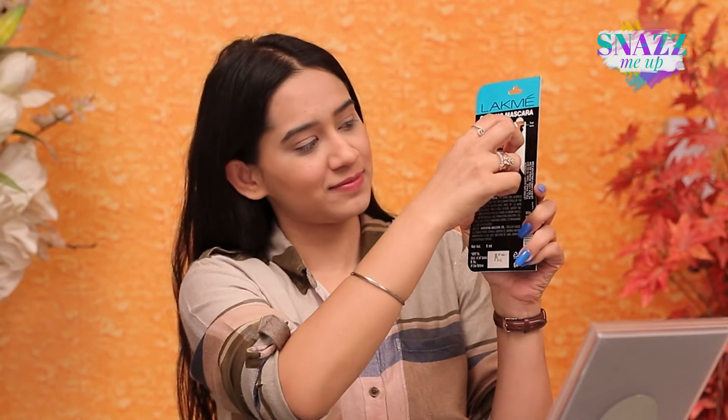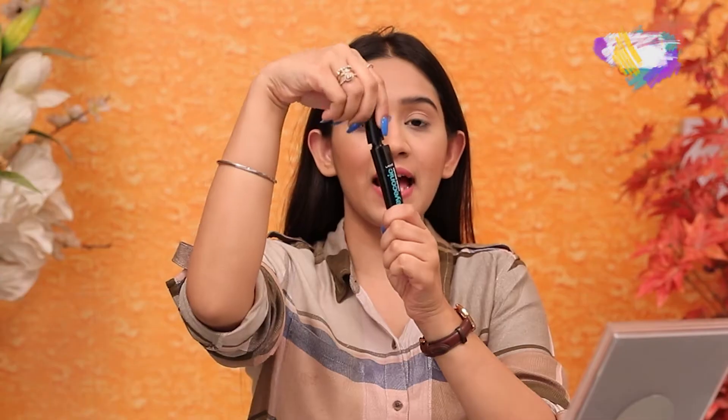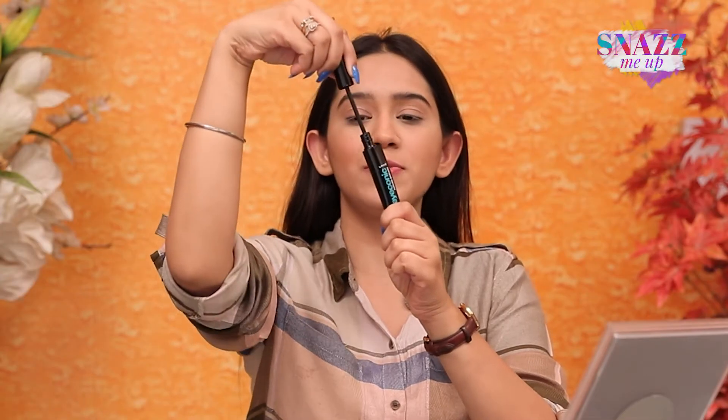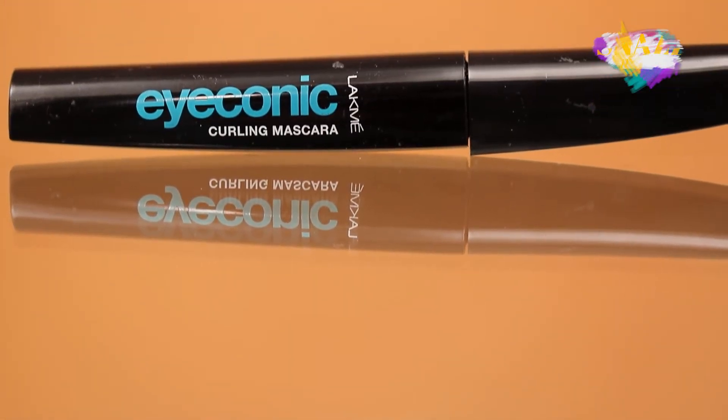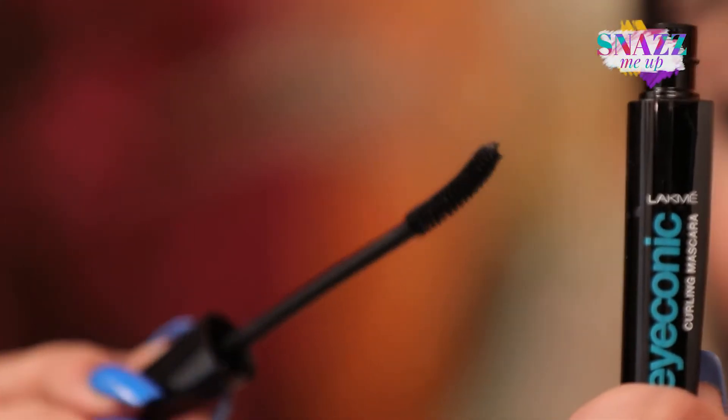So I am just going to open it and show it to you guys. This is what the mascara's packaging looks like, and this is actually a smudge-proof mascara which also has a moisturizer in it, and that keeps your lashes really soft. And if you can see the wand, it actually has a little bend which gives you a very easy application.